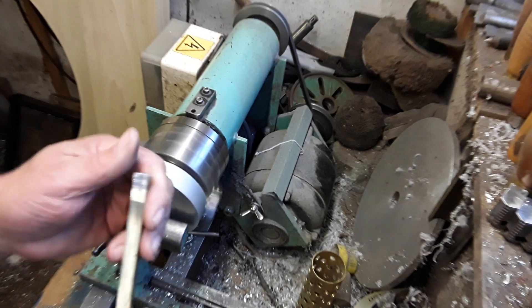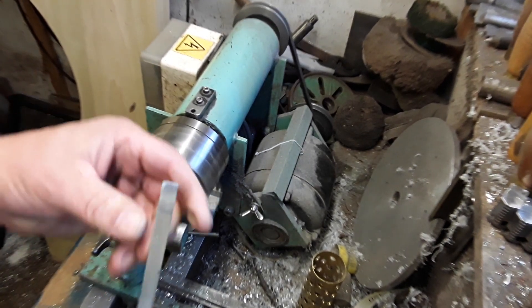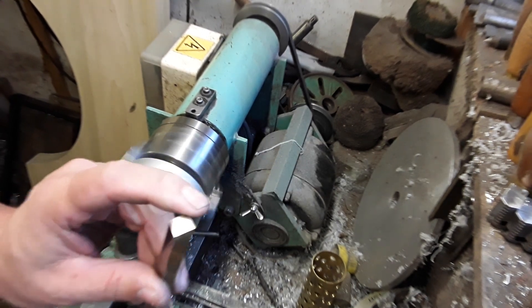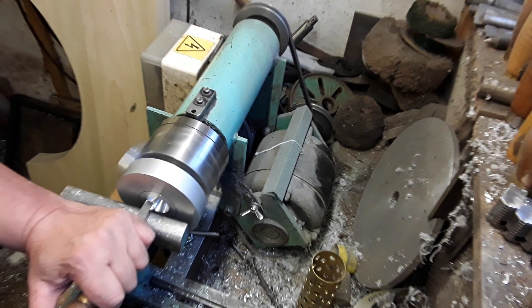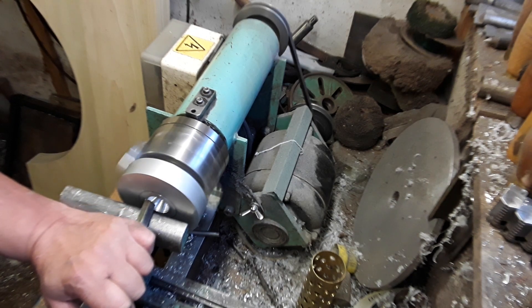This one's a square edge which you call a graver. If you look at the Holtzapffel ornamental turner book it'll show you how to make these - basically a diamond shape on the end - and you use the very sharp cutting points there to remove things on the square basis. I'll start there and push in very gently, and you can use this tool on multiple angles.